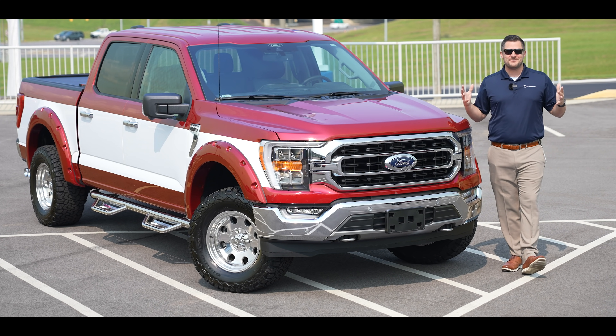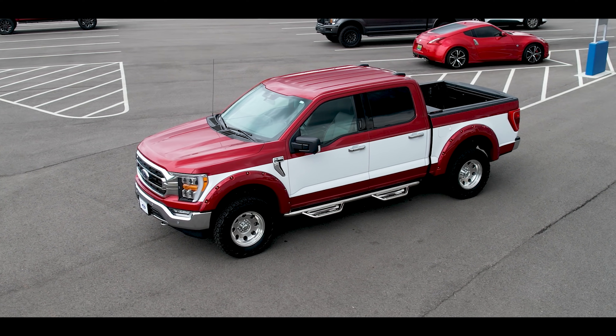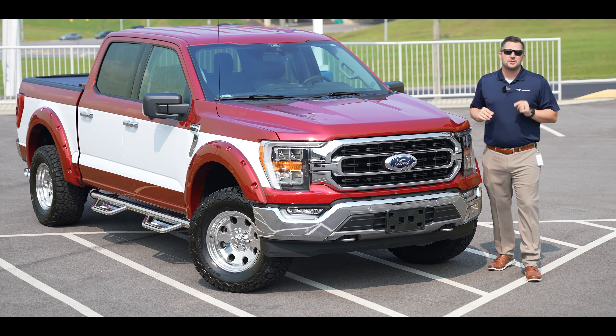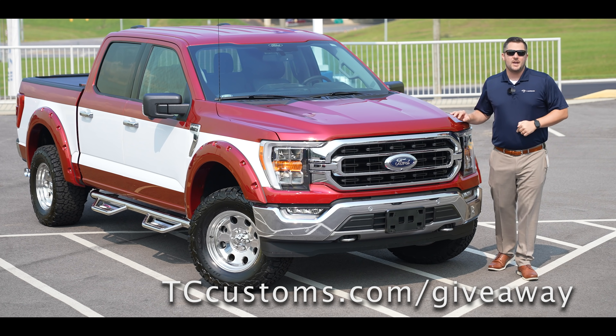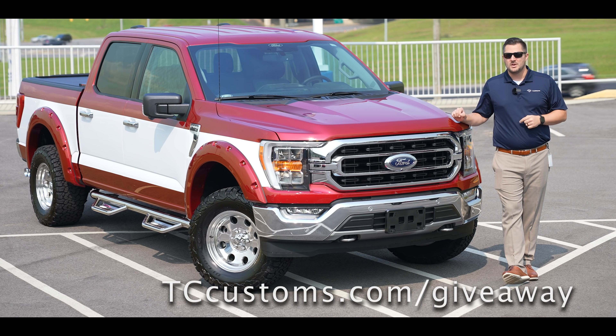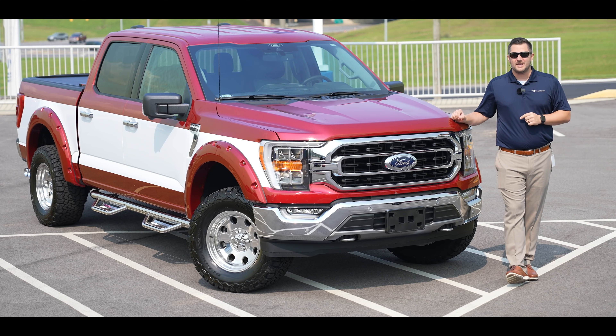What's up guys, Mitchell Watts with Town and Country TV, and today we are showing you the 2021 Retro F-150 built by TC Customs. Before we go further, TC Customs is giving away a free BDS lift kit for a 2021 Ford F-150. Go to tccustoms.com/giveaway for a chance to win. So without further ado, let's take a look at the retro truck.